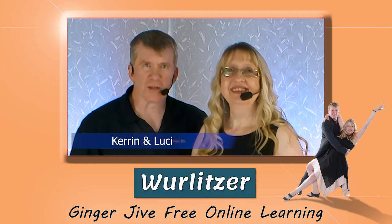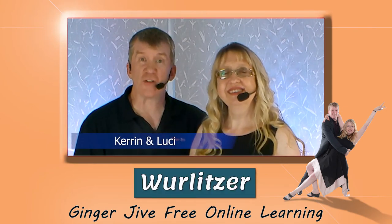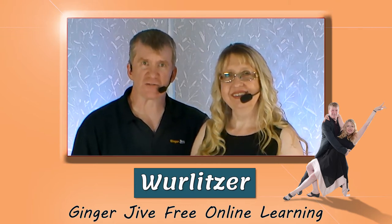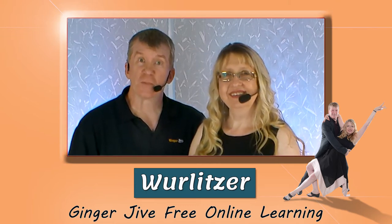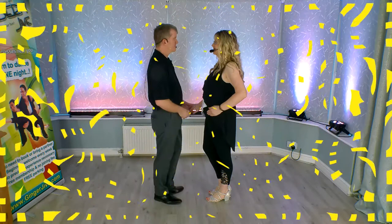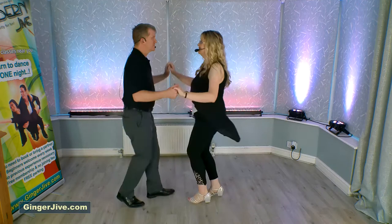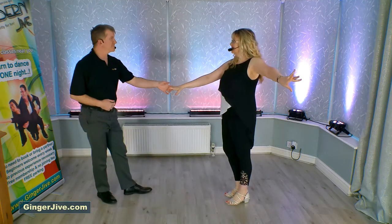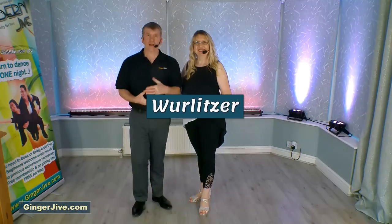In this video we have a Core Beginners Modern Jive move for you. If you're following along with us, just check out the safety disclaimers in the video description below. The move we're going to be doing is a Wurlitzer and it looks like this. The Wurlitzer.